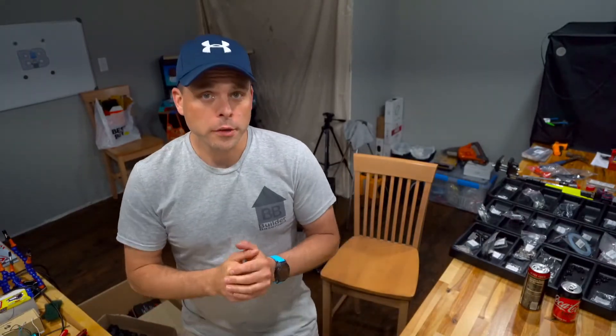Hey, welcome back to The Builder Basement. I'm going to do a quick video here on printing ABS parts on my Ender 5 printer. Just something putting it out there for people looking to build a Voron or another machine, or even something that requires a decently strong material.